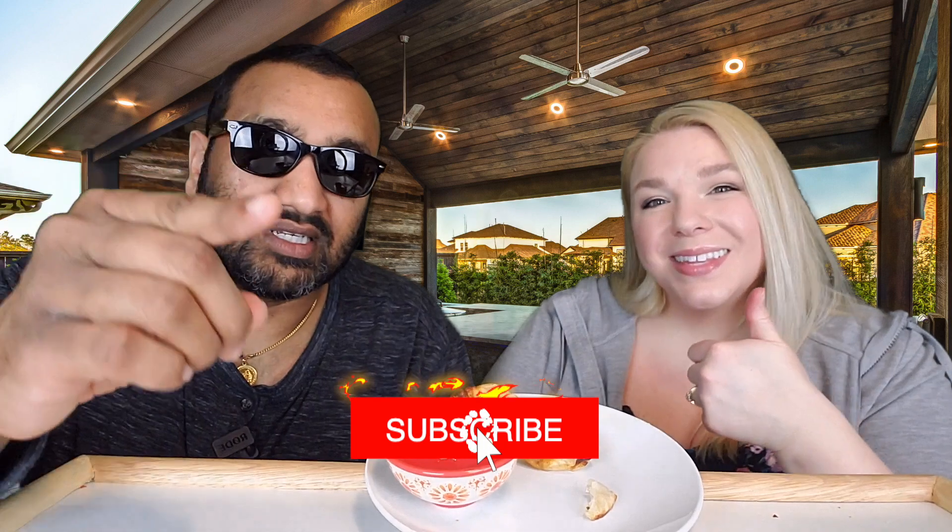That's the video, guys. If you like what we're doing here, definitely give us a like. And before you go, remember that sharing is caring — share this video with all your family and friends. Bye!